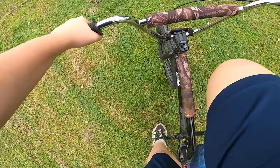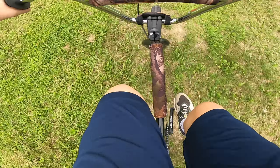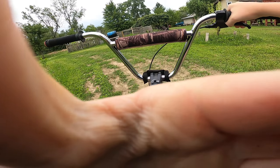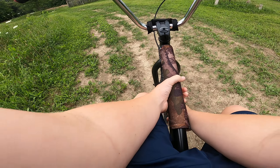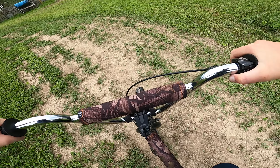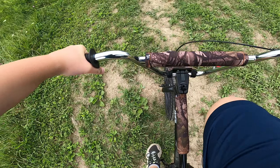I'm running the BMX bike now. We're like doing a 180 thing. I don't know — is it easier on BMX or mountain bike? You tell me. Jumping? Probably BMX.